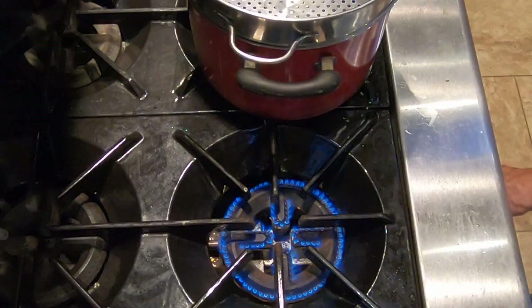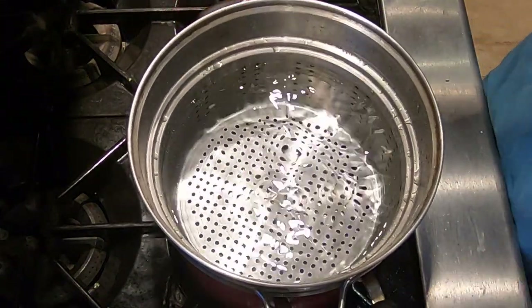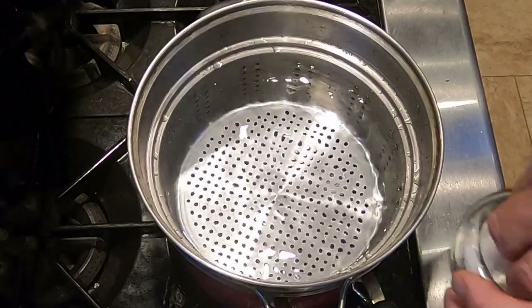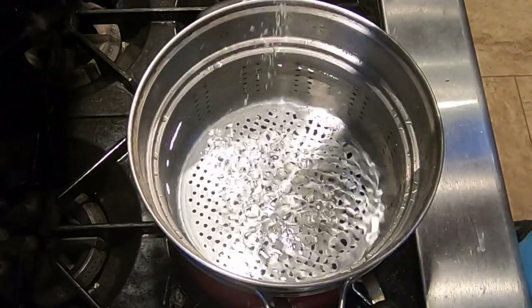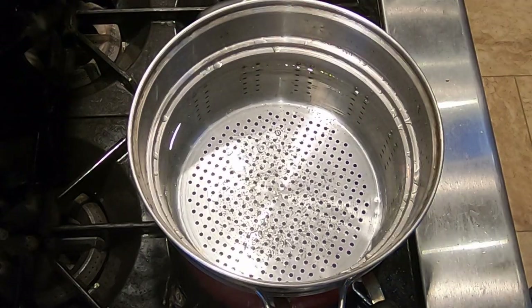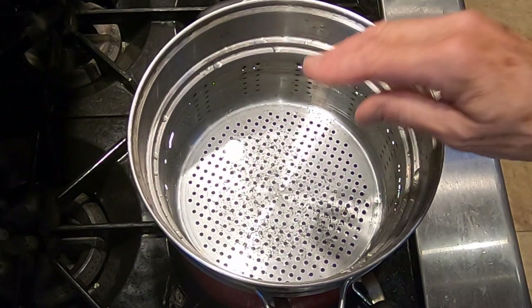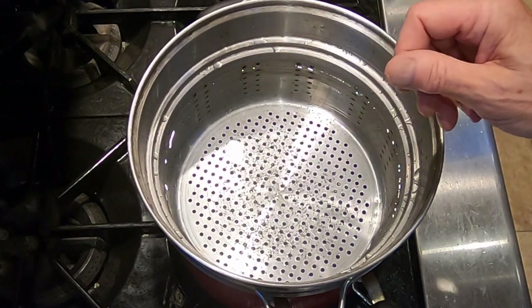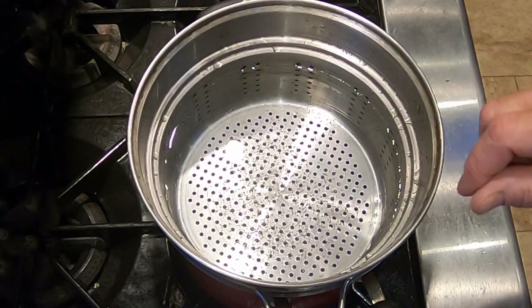Let's heat our water. We have a pot of pasta water here with a strainer, and we're going to lightly salt it — probably about a teaspoon, teaspoon and a half. We're going to bring that to a boil, and after it gets hot we're going to stir it up, because this is kosher salt. It's not as fine as table salt and I want it to dissolve into the water.